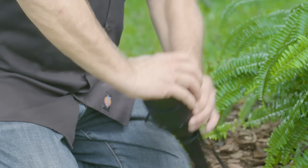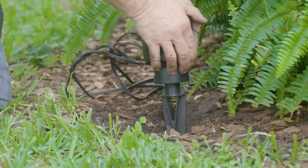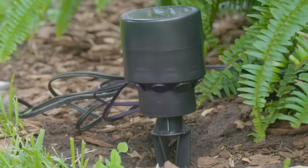This is the only connector that lets you add or remove fixtures after installation. It also gives you a place to check voltage at any time.